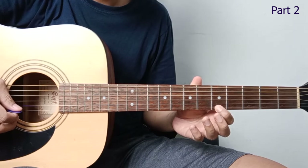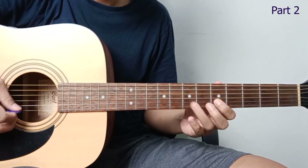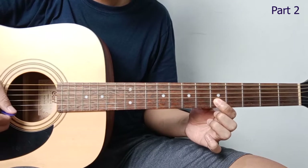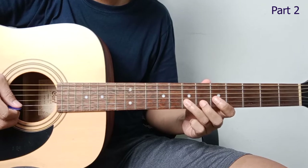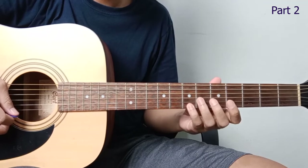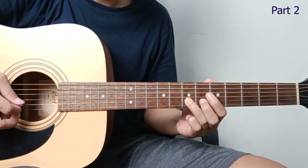Then move to string 2, fret 5. So we pluck twice. Pluck again, hammer on to fret 7. Then slide to fret 9. Come back down. Let's repeat. Like that.